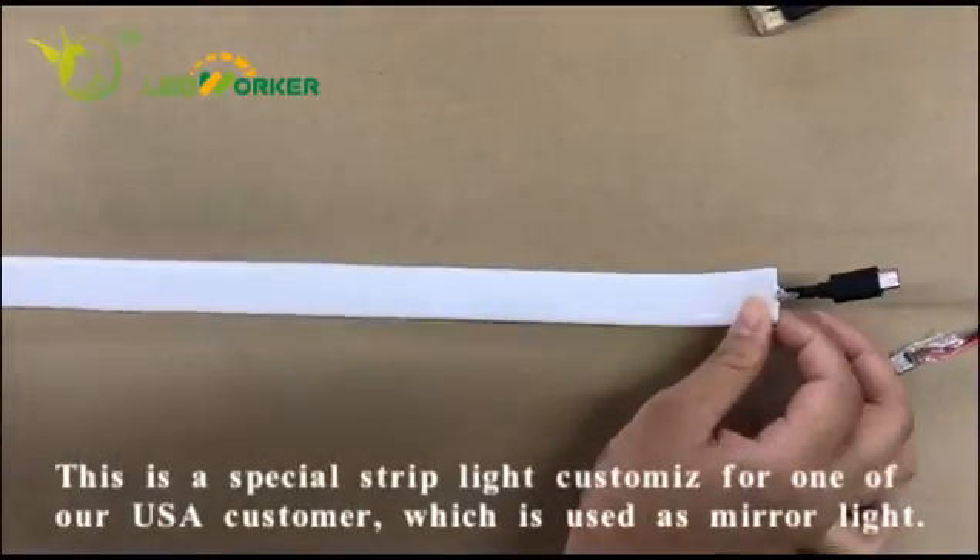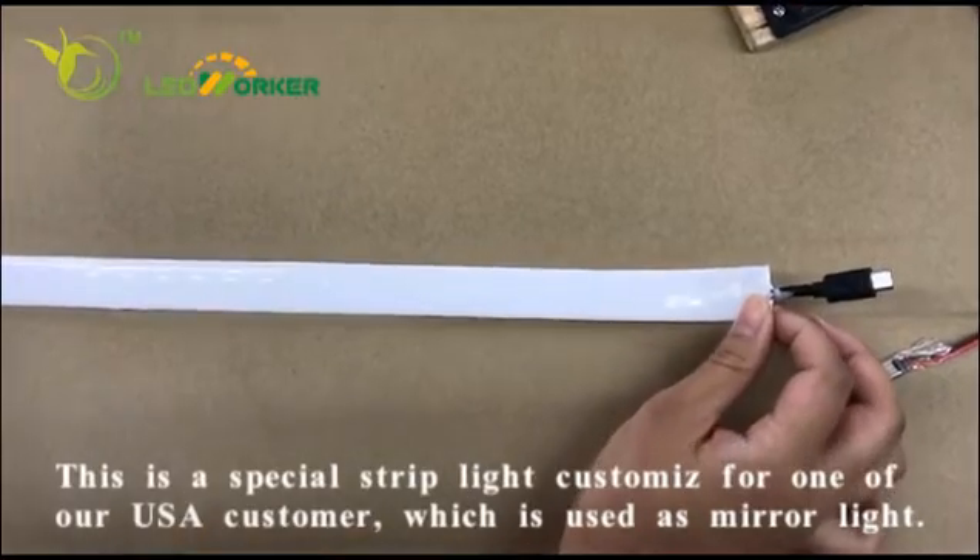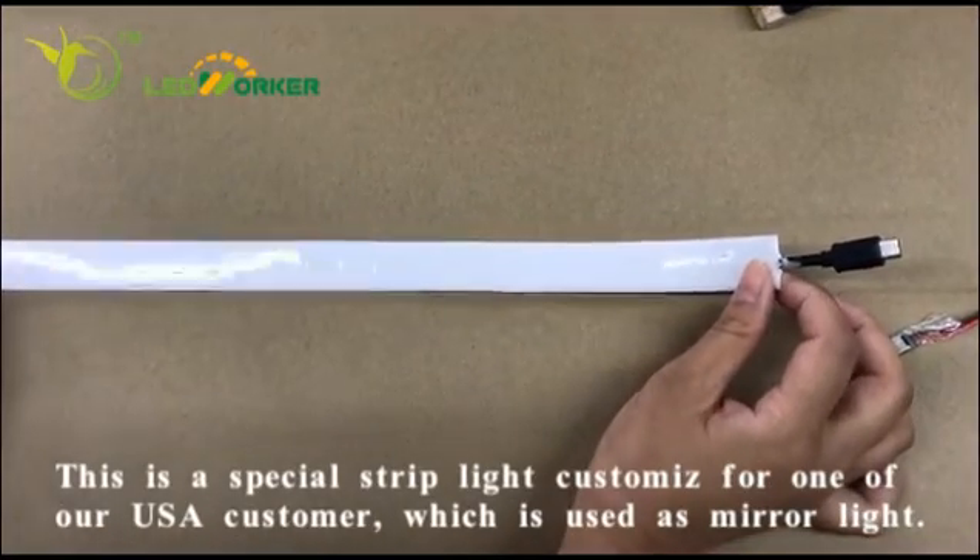This is a special screwdriver, which is customized for all customers, which is used as Minolite.